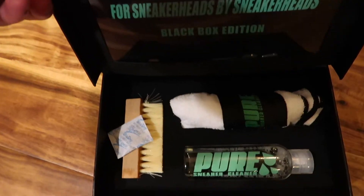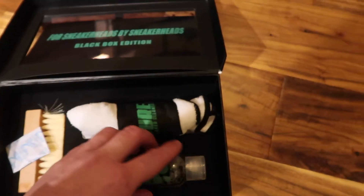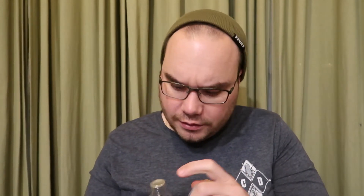You also see the sneaker cleaner itself and the brush. It's a medium bristle brush with the Pure Sneaker Cleaner logo on it — very nice packaging, everything has its own little place. And let's give the sneaker cleaner a whiff — see if it passes the smell test. It looks like it might have leaked a tiny bit in the cubby hole, but it really smells very nice. I like the way it smells.